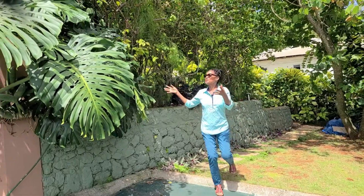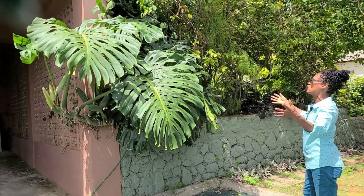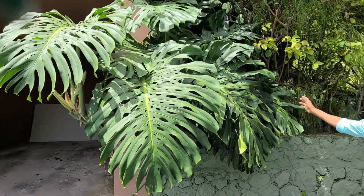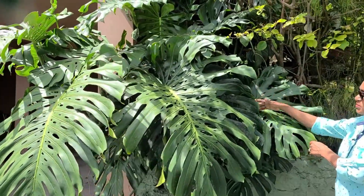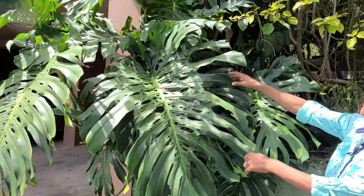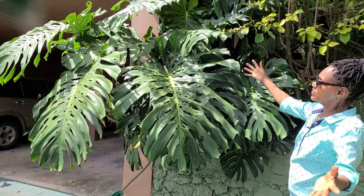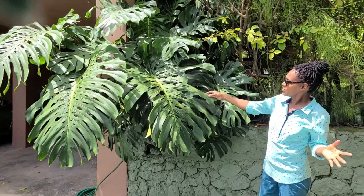Our Monstera plant has really gotten out of control now, I would say. It's huge. It's beautiful. I would think about four years old. And we really planted it just for the beautiful leaves. These leaves are used by florists when they decorate in a large hall, and I've had occasions of cutting leaves and donating them for such occasions.